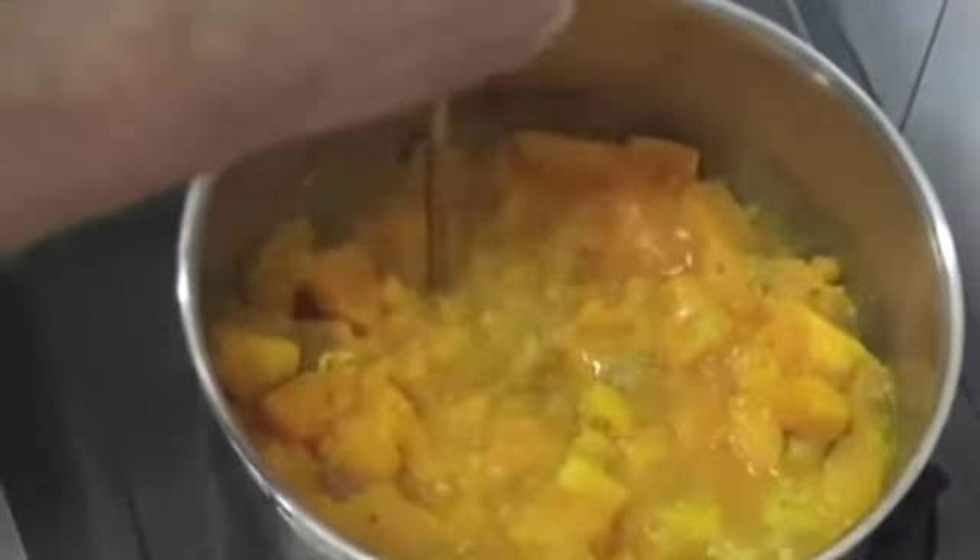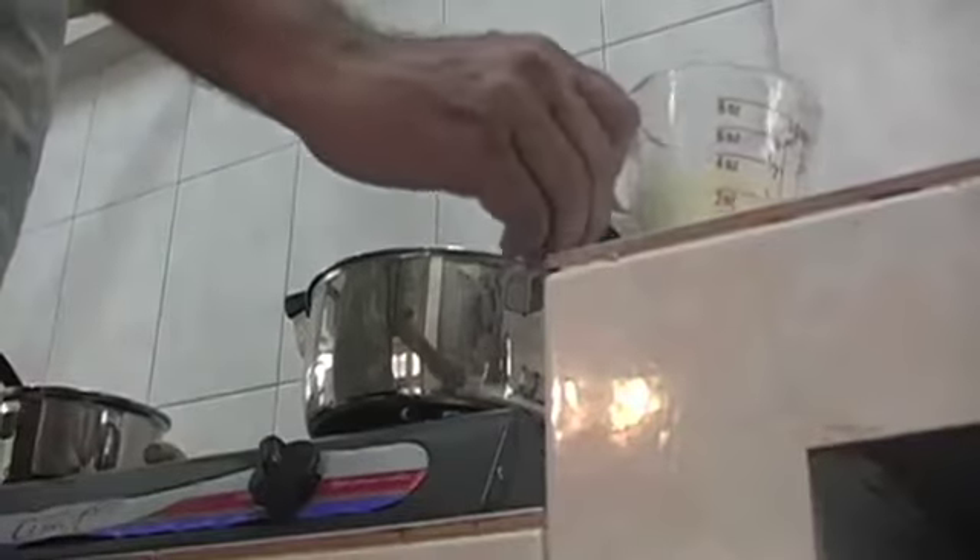First cut up the onion, sauté one tablespoon of oil and one onion until it's translucent. Then cut up the pumpkin, peel the outside and boil it in a pot in two cups of water. Add a couple of chicken stock cubes.